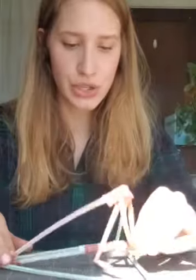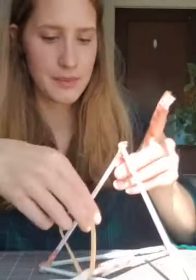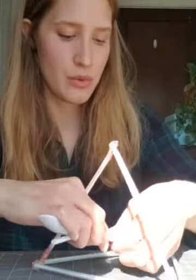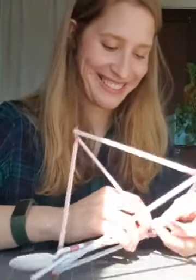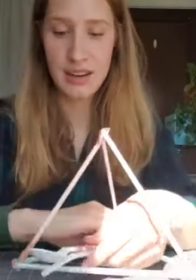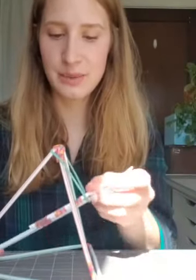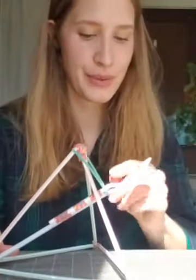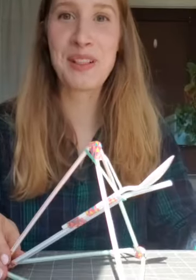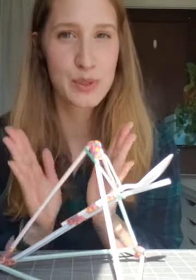I think the rubber band is sturdier than the straw structure — let's tape a second straw on to reinforce it. Maybe I'll try a different rubber band — this one bends easier. Load it up, pull back, and fling! It's deeply satisfying. I encourage you to find different things to launch and different ways to make it into a game.